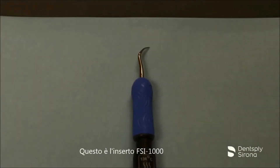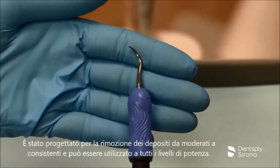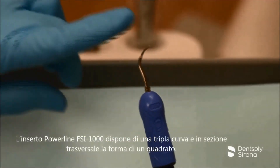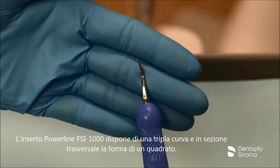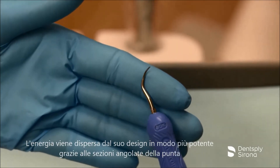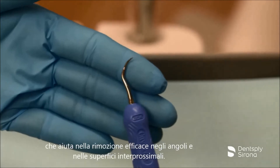This is the Cavitron FSI 1000. It is designed for removal of moderate to heavy deposits and can be utilized at all power levels. The Cavitron FSI 1000 has a triple bend and in cross section is shaped like a square. Energy is dispersed from this design in a more powerful way due to the cornered cross section, aiding in effective removal at the line angles and interproximal surfaces.